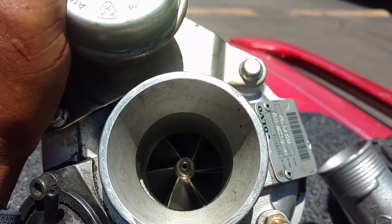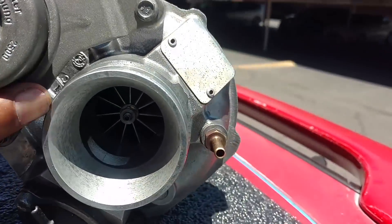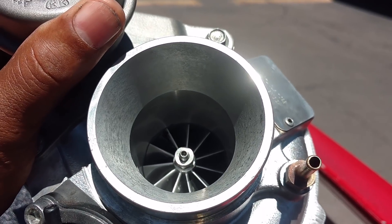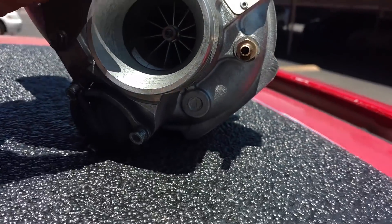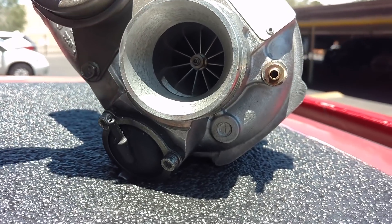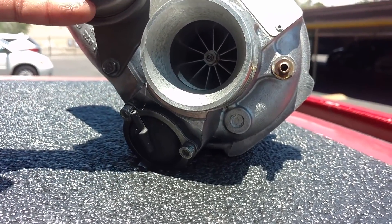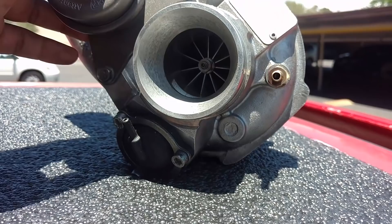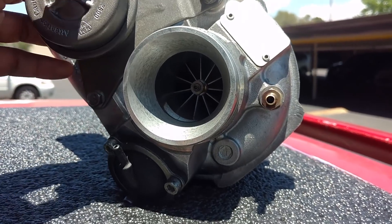The stock turbo has a six-by-six compressor wheel blade on it. The improved turbo that A1 Turbo rebuilt has a taller compressor wheel — it's a billet wheel and it's 11-blade. Having taller blade profiles, at least three centimeters taller, it's the difference between a narrow rowing oar and switching to one with a fatter paddle. So this thing is going to pull more air in, spool up faster, and give you the boost pressure you need throughout your RPM range.